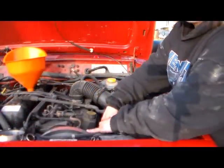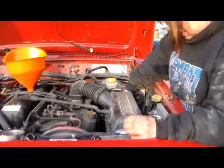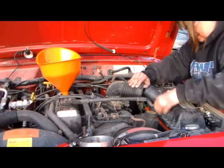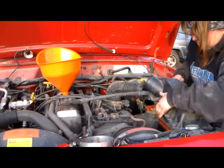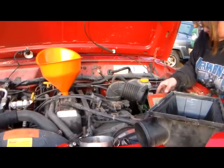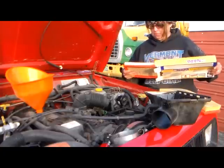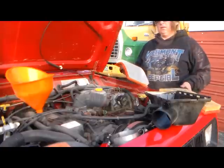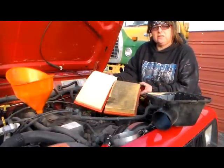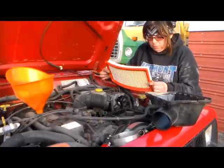While the oil is draining down inside, what I'm going to do is check my air filter since I'm here. I do have another air filter inside. As you can see, my old air filter here is pretty nasty looking. I'm going to put this clean one in, and it may even help me on my long trip — a little better fuel mileage.